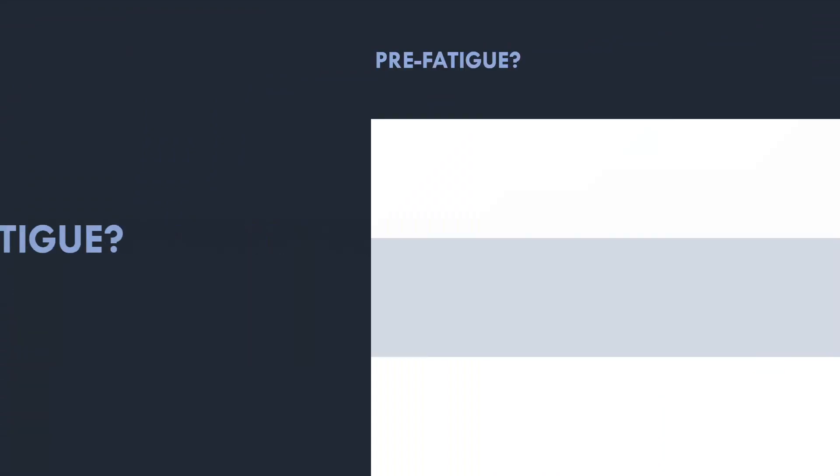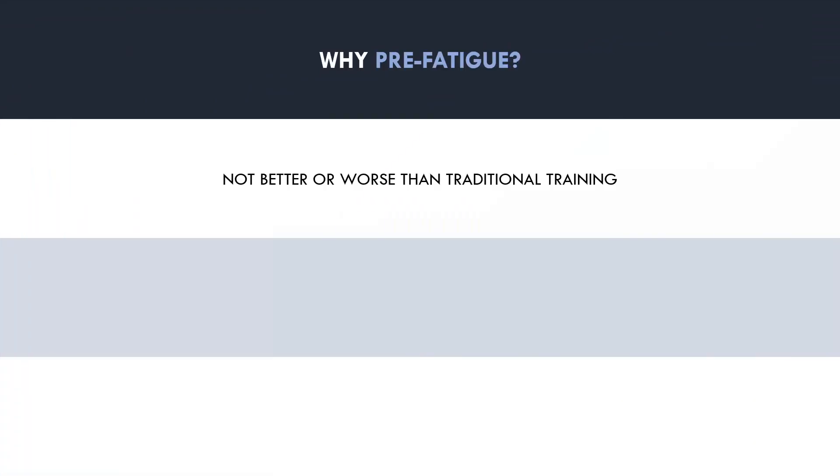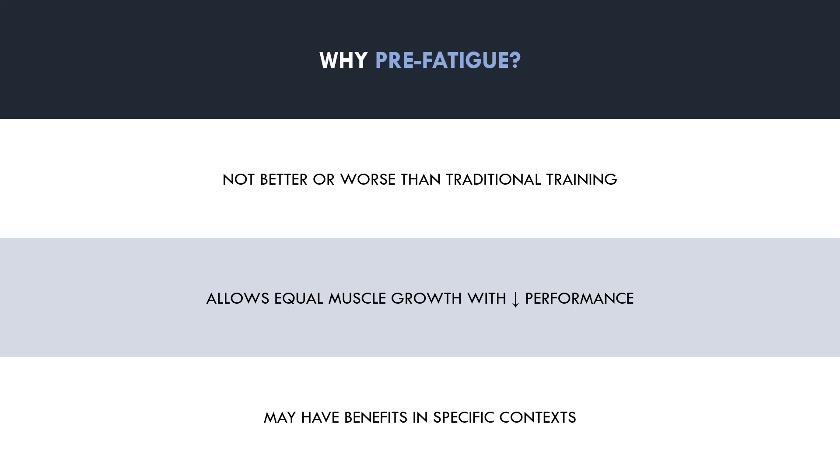So it seems that a pre-fatigue strategy is not inherently more or less hypertrophic compared with a traditional training protocol. So why would lifters even consider implementing this type of training? A pre-fatigue strategy allows trainees to get an equally effective hypertrophy stimulus without lifting as much load or performing as many reps per set. While this is probably not a great strategy to maximise strength, it can be useful for hypertrophy training in certain contexts.